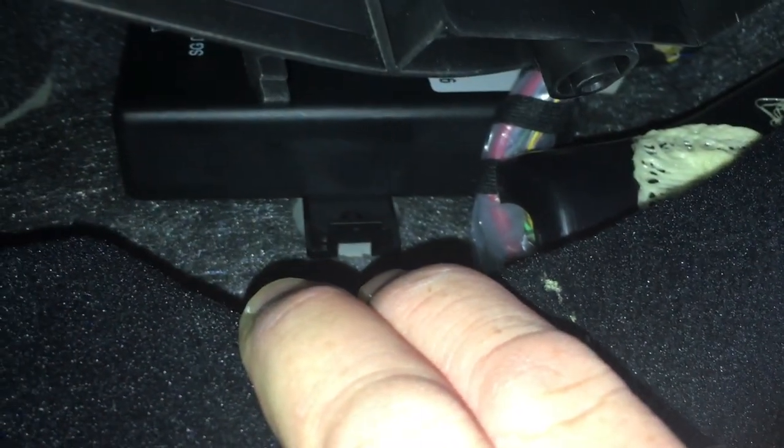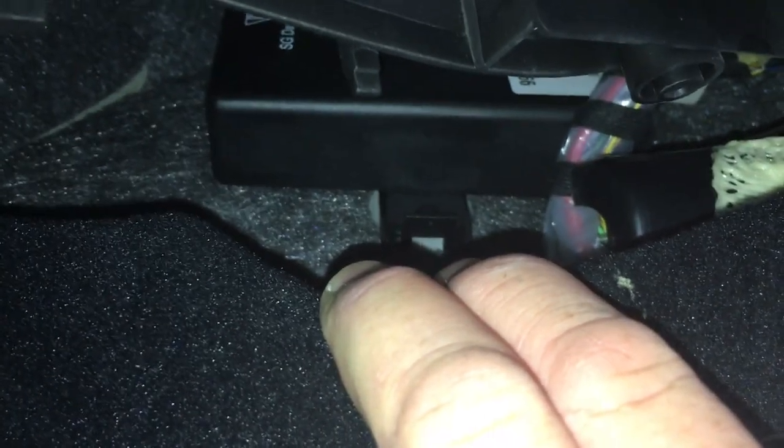That didn't want to move — that little clip didn't want to move when I first tried to do it. That's why I wanted to remove this piece, drop it down where I can get a better view. Alright, I was able to get that little clip off, let's get this thing out of here.